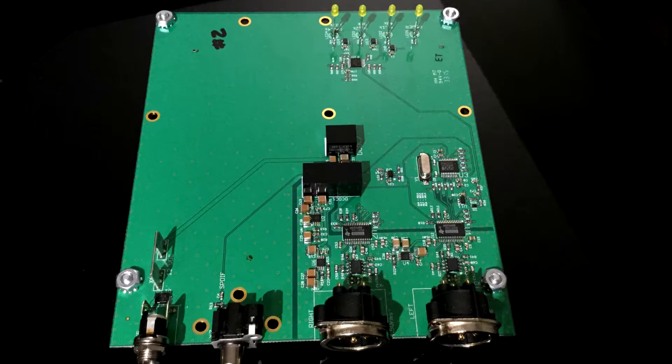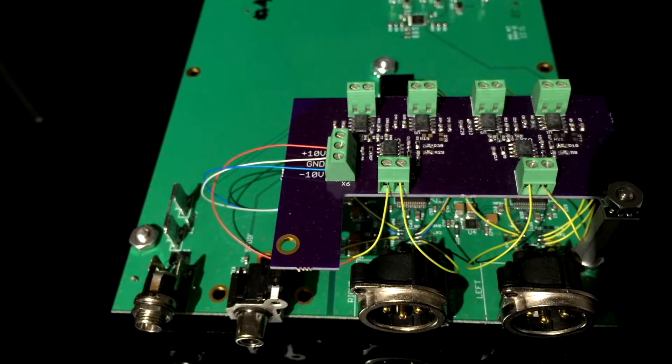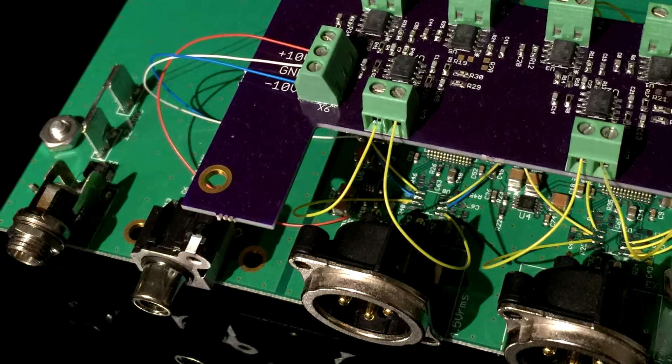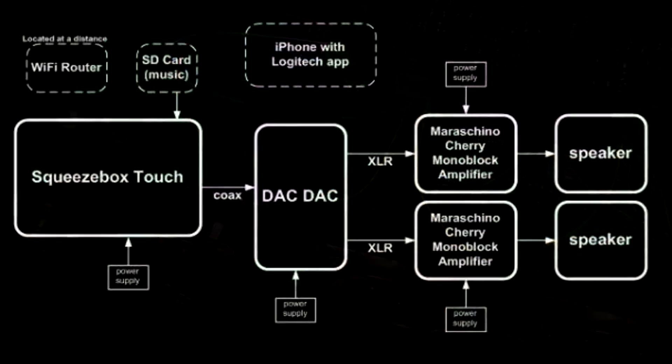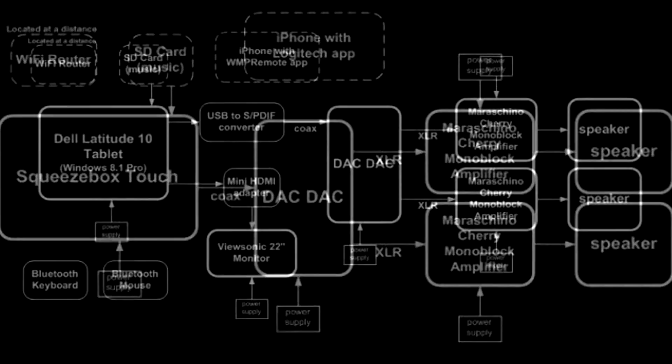The DAC-DAC comes in two flavors: tube-like and high-spec. This no-compromise design minimizes signal path length to deliver the highest possible audio quality. With the DAC-DAC, you can skip over the preamp and drive your amplifiers directly.